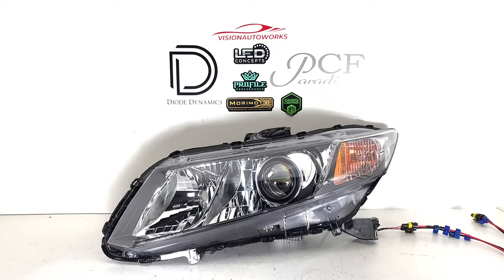This customer went with brand new OE style headlights for his package, and we set up the internals with our two and a half inch bi-LED projectors. These are really high-performance projectors and will outperform comparable HID setups within the same price point.